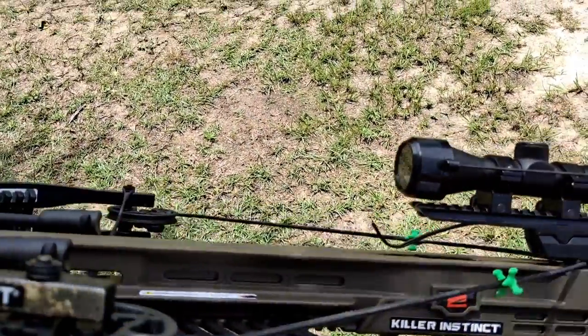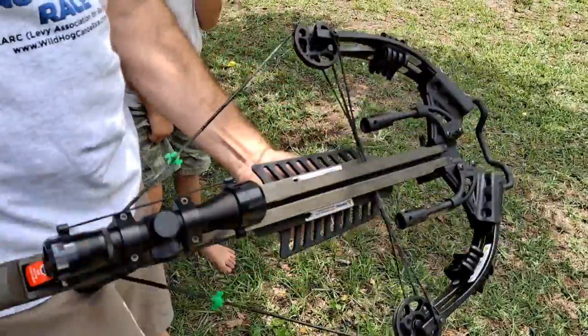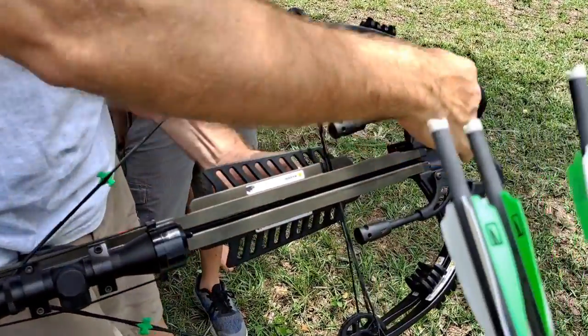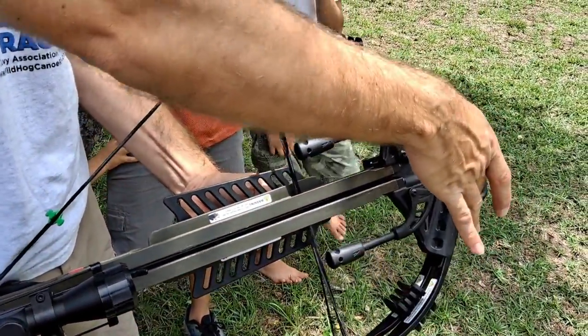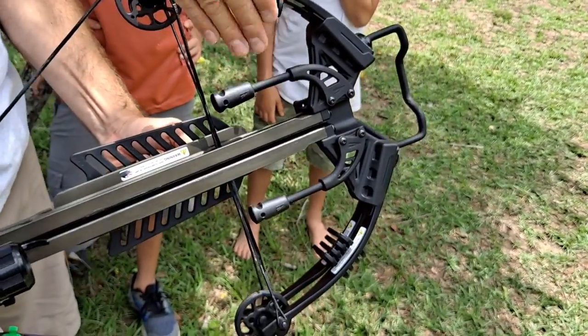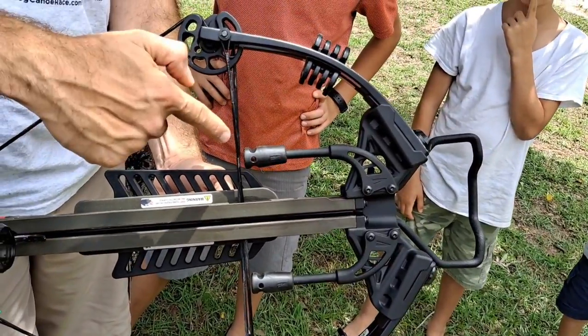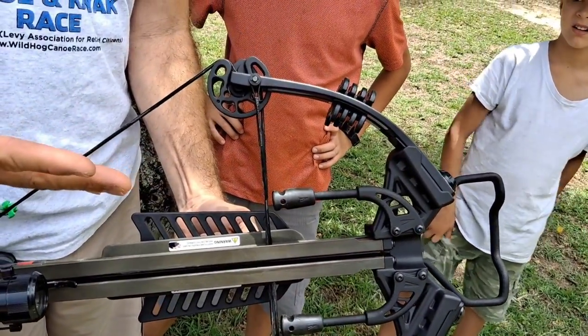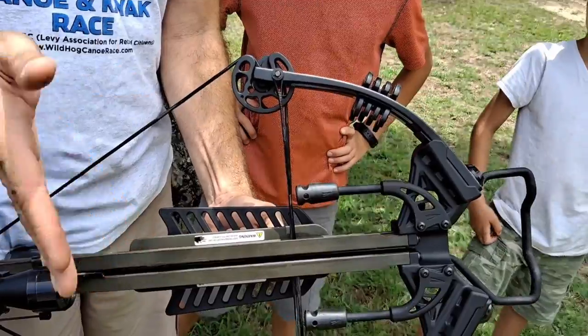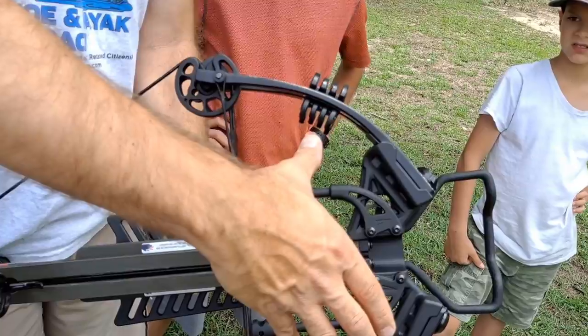One thing I want to talk about quickly is the safety zone. Your safe zone to touch is from here to here, between these stoppers. If your hand is forward of those stoppers and the string releases, it could very much injure you. They tell you to make sure your hand, if touching anything, is in this rear portion so you won't be injured.